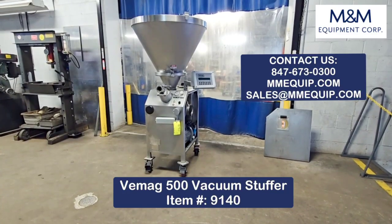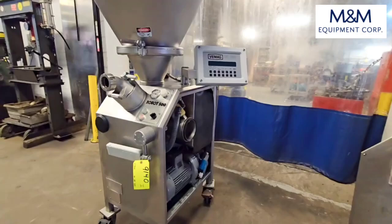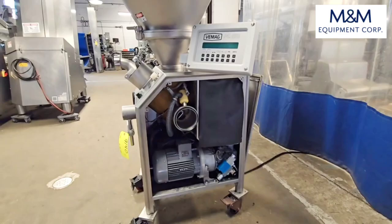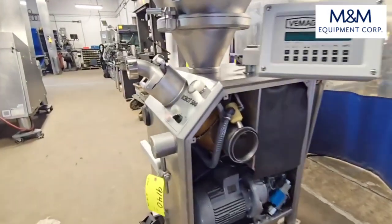This is M&M item number 9140 from M&M Equipment. This is a VMAG Robot 500 vacuum stuffer. It has a PC878 digital control panel and has been fully rebuilt.